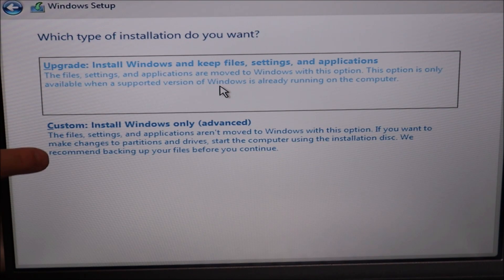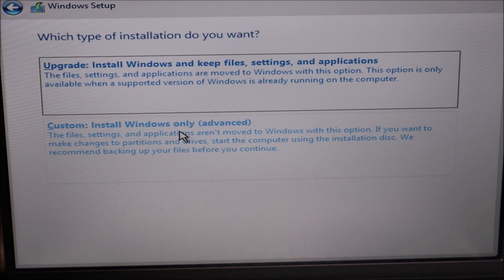Now there are two options: 'Install Windows and keep files' or 'Custom install Windows only.' I'm going to do a custom install, which assumes it's a new hard drive or you want to wipe everything. If you want to save your files, the best way is to back up your computer first. If you want to save files you'd select the top option — but that's a different video. In this video I'm going to show you how to delete everything and install a new operating system.